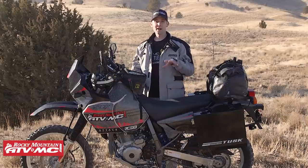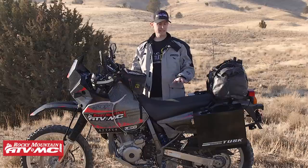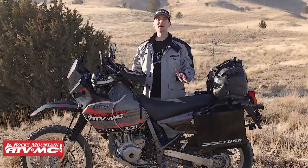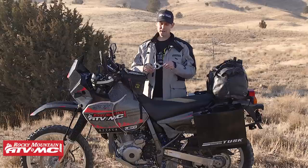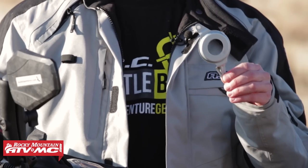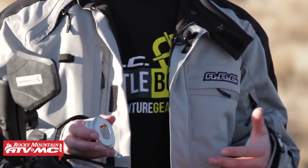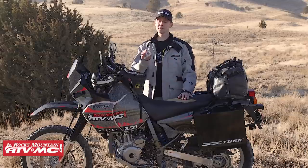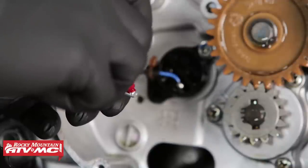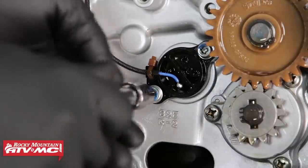A few more things to point out with the DR650: they have a reputation for not having a lot of grease in their bearings, so it's a good idea to take things apart — your linkage, swingarm, steering — and grease the bearings. Also, if you have a DR650 older than 2014, you want to get a countershaft seal retainer. They're really inexpensive. The bike has had a problem where the seal will pop out and lose all of its oil, so you definitely want to look into one of those. Finally, you want to put high-strength threadlocker on the neutral sending unit bolts, and we have a video that shows you how to do that step-by-step.